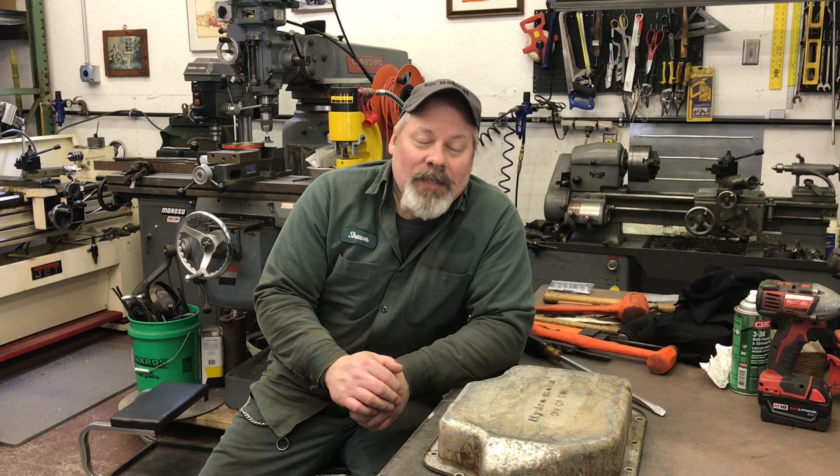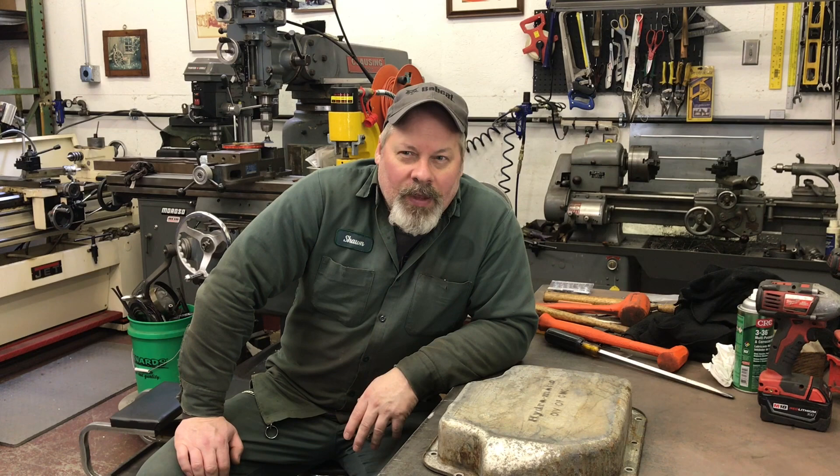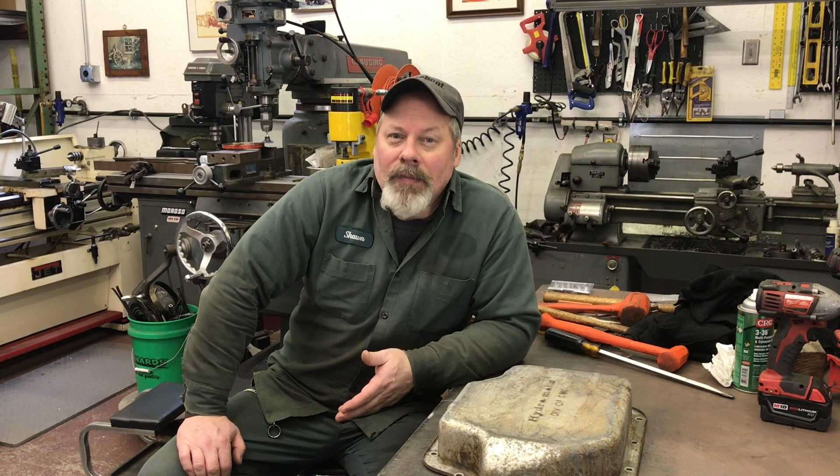It was Friday. I had other things I could have been doing but I went ahead and started. I stripped it — a beautiful transmission. It's a 1986.